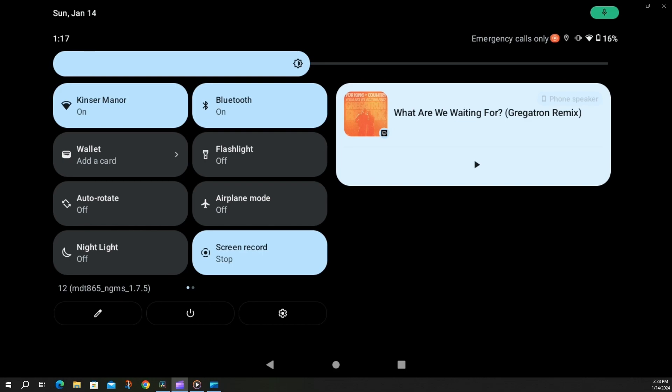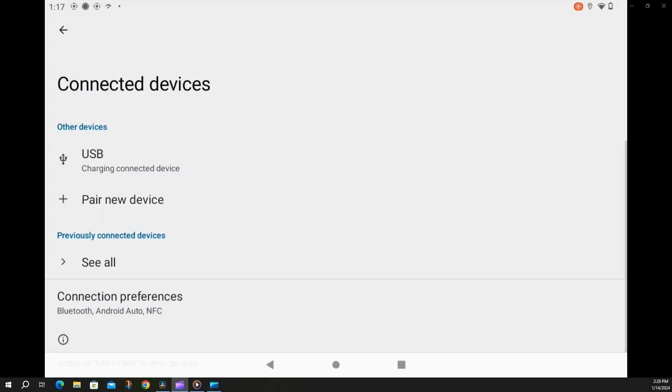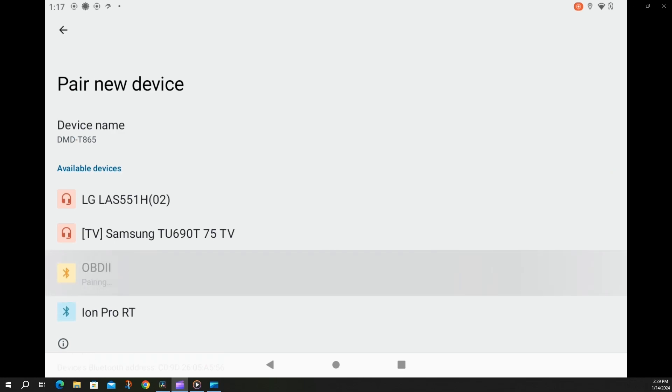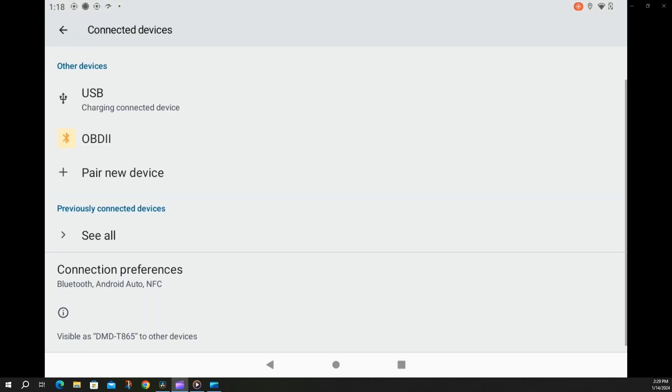A few ways you can go into the settings gear from here — I also have the settings gear as a shortcut on my main screen. Go into settings, then go into connected devices. We want to make sure we turn our bike on to get power to the dongle. Power on, and it should show up in a second. Go ahead and say pair new device. Select OBD2 — yours may be called something different. They typically come with a default password from the factory, either four zeros or 1234. Mine happens to be 1234 for this one. Save. So it's now paired to the DMD device.